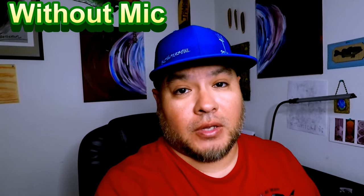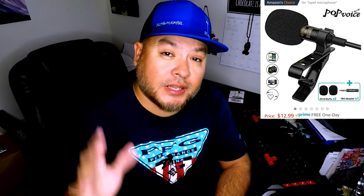All in all, it's a great price — budget friendly at $12.99, great quality sound. Let's test the sound right here. [With mic]: 'This is recording with the Pop Voice lav mic.' [Without mic]: 'This is recording without the Pop Voice lav mic.' As you can hear, there was quite a big difference with this microphone.